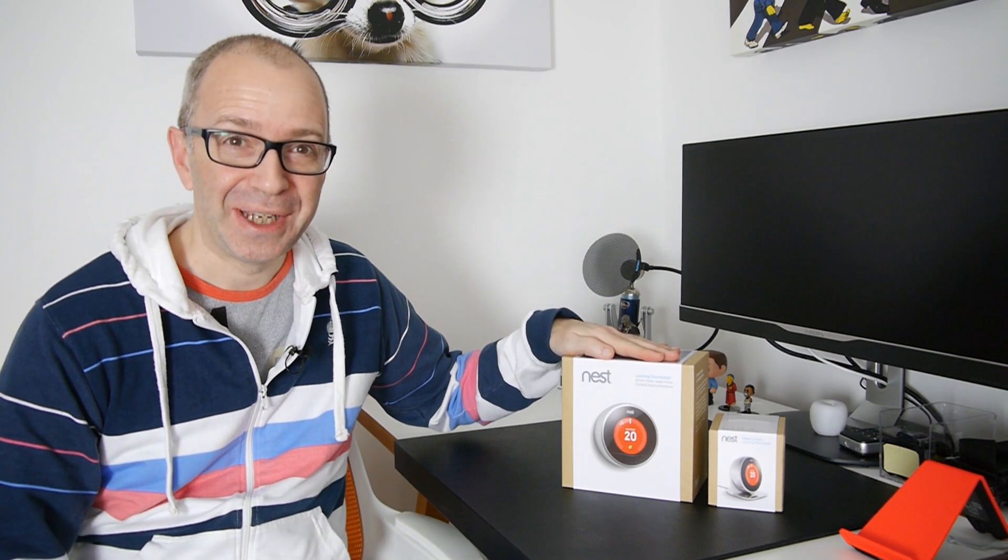Hi everyone, this is Dave from Geekanoids, and welcome to my unboxing and first look at the Nest Thermostat. I am super excited about this because I love being able to automate things within my house.